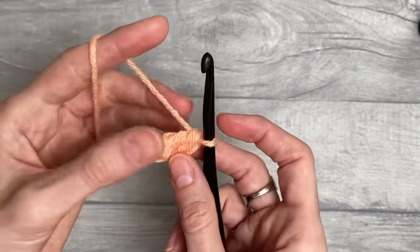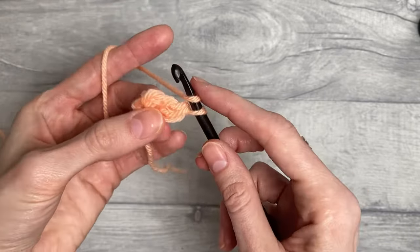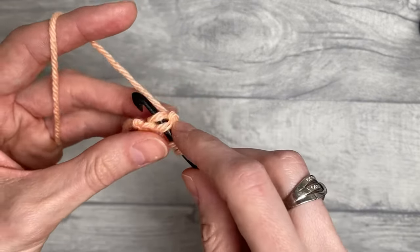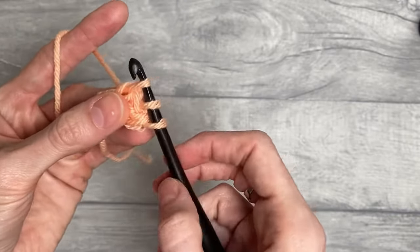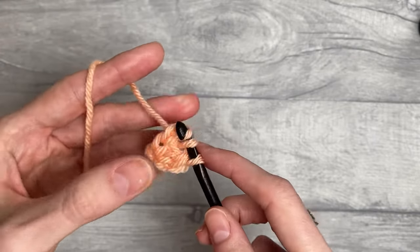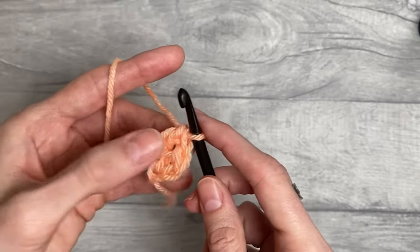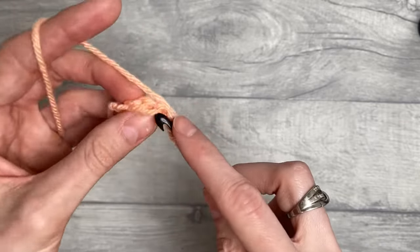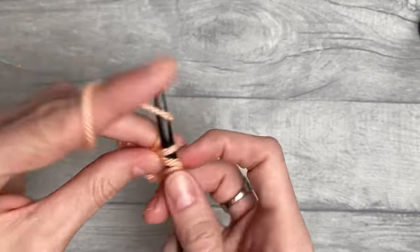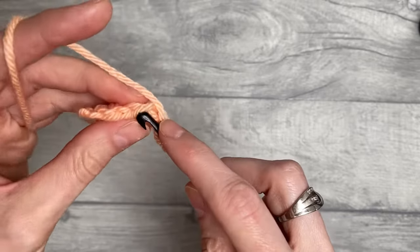So that's one foundation double crochet made. You will then yarn over and insert the hook under both strands of the chain we just made, yarn over and pull up a loop — again you've got three loops on your hook. Yarn over pull through one, yarn over pull through two, two times. You will continue doing foundation double crochet according to how big your project is.